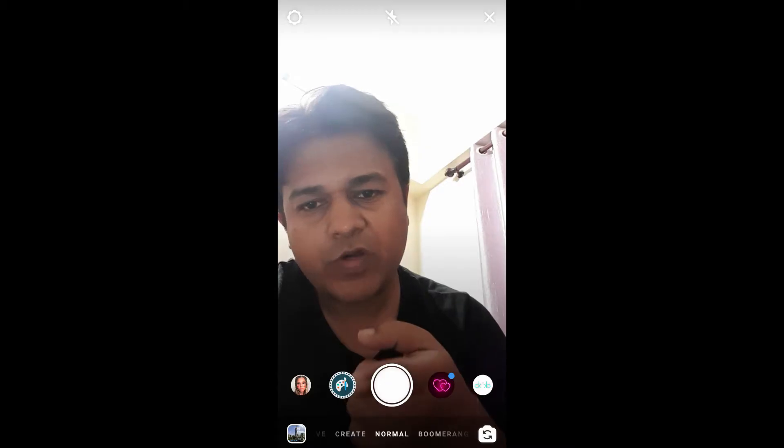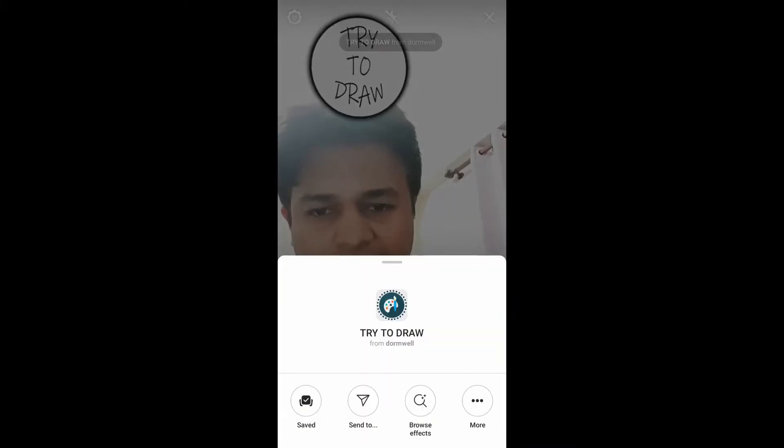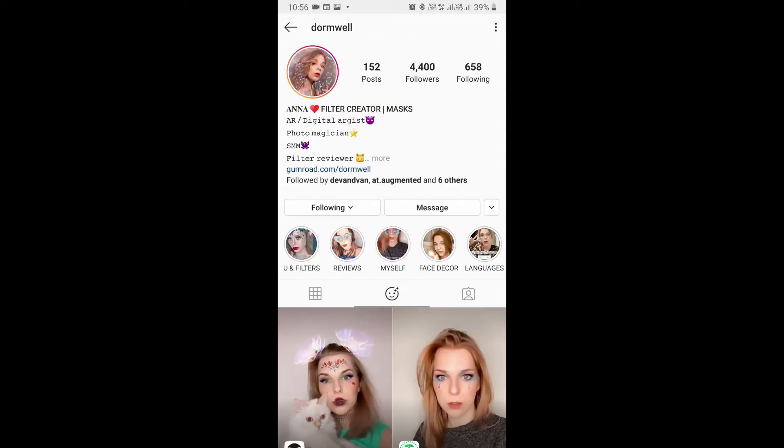Hello guys, what's up! In this video I'm going to show you how you can find this filter, 'Try to Draw,' and how to use this filter. To get this filter, visit the creator profile — Anna is the creator of this filter.